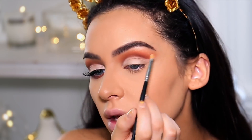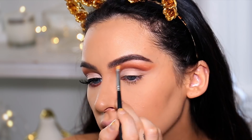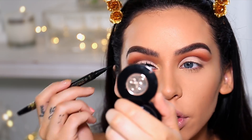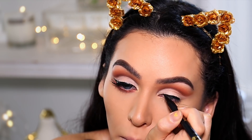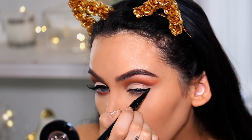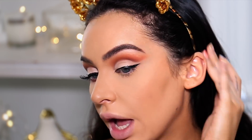Using the same light matte shade, I'm just going to highlight my brow bone first. For eyeliner, I don't have any drugstore liquid eyeliner — a lot of mine dried out and I've re-bought a couple — so I'm just going to use my Tarte eyeliner today and line my upper lash line. You want your eyeliner to go in the same direction as the shadow.